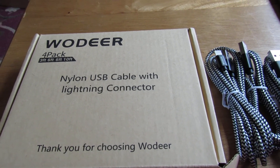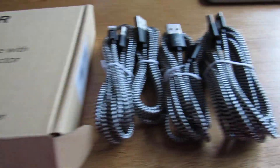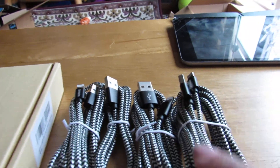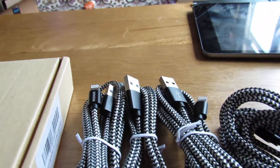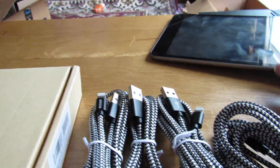Sara Lee Steels Deals and Giveaways here with the nylon USB cable lightning connector for the iPhone. You have two three-foot, a six-foot, and a ten-foot cable. And if you see here I plug in and I can use it on my iPad or I can use it on my iPhone.